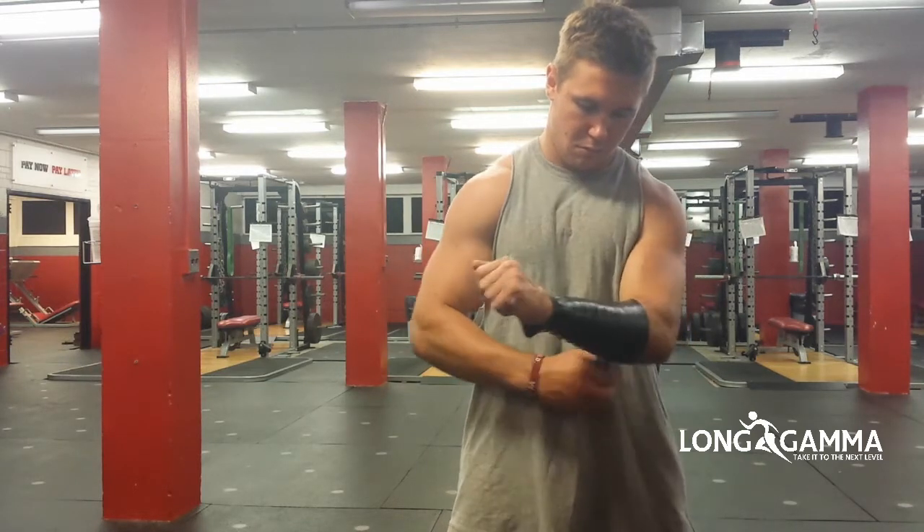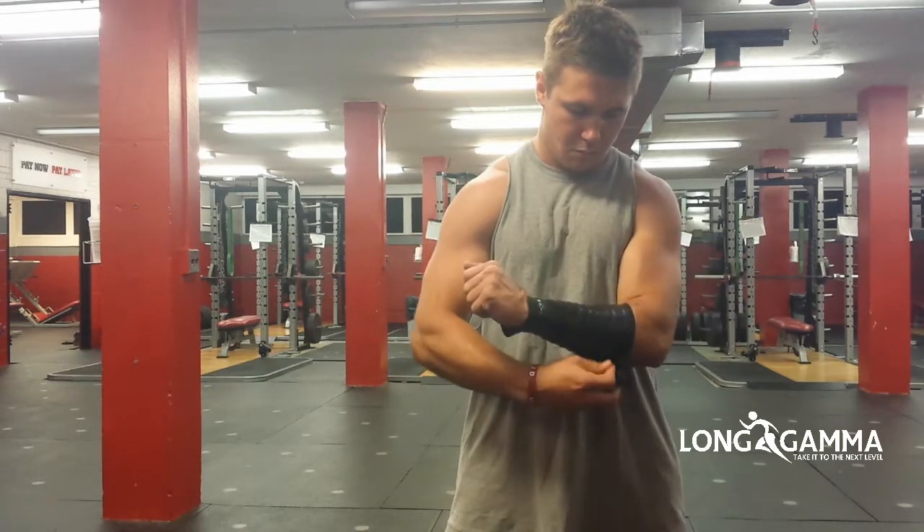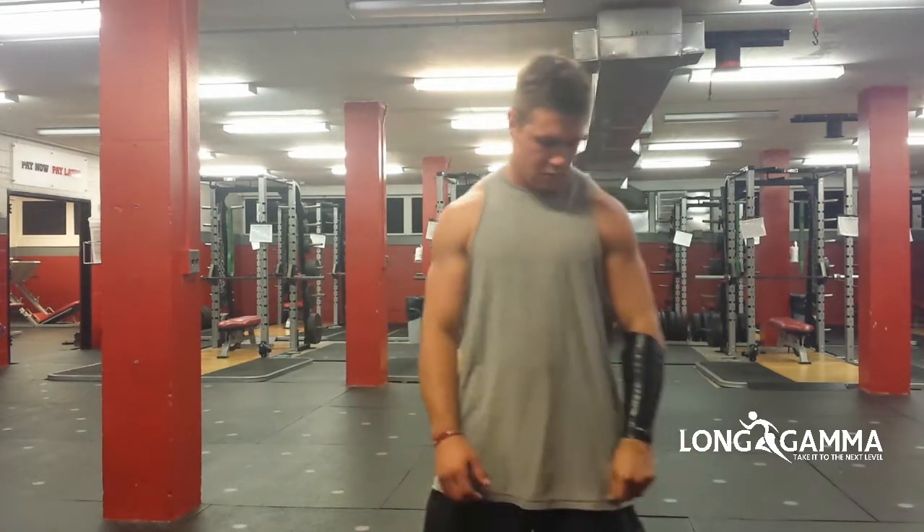We start right at the wrist, go up to the elbow joint, and fix our band there. Once we fix it, we can get started with the exercises.